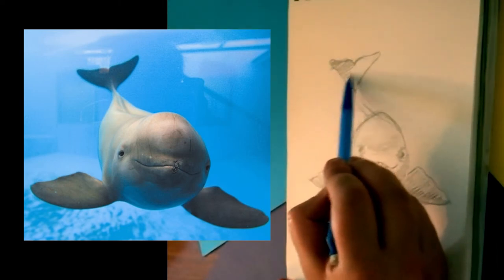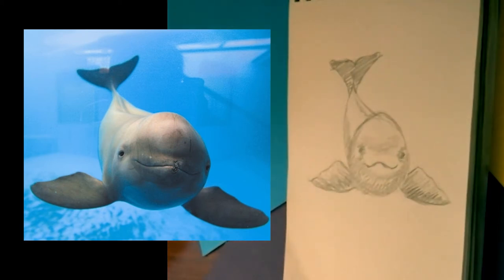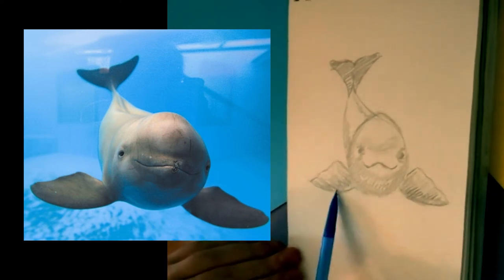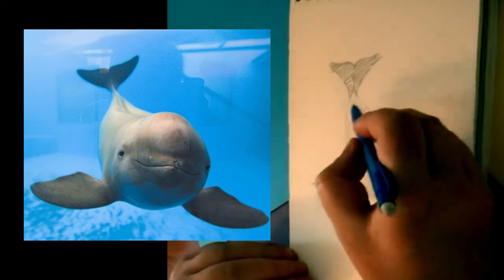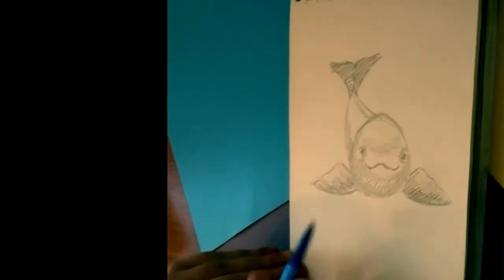Just like his front fins, his back tail is pretty well shaded too. And there we go — one finless porpoise. As you can see he does have fins, but he does not have that dorsal fin that dolphins usually have and that a lot of porpoises have — that would be up here. So that is what they mean when they say finless. He does have these two fins and a tail fin.